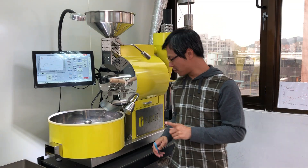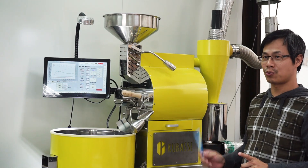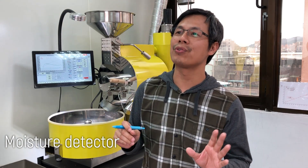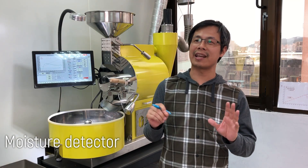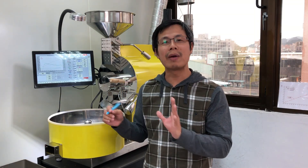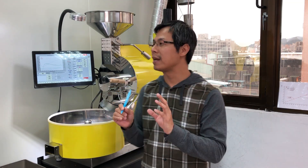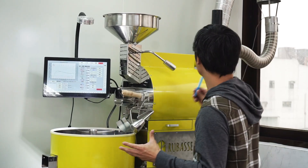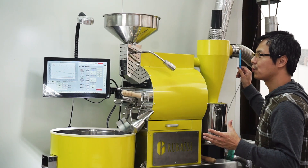Hi everyone, today I'm going to show you one of the very unique features from Rubei's digital coffee roaster — it's what we call the moisture detector. It's not like a hydrometer, which measures air or environmental humidity. Rather, it measures how much water vaporizes through your exhaust pipe from the coffee beans.